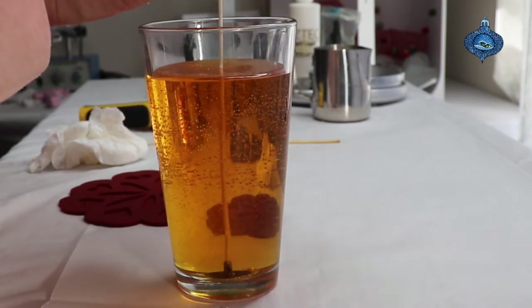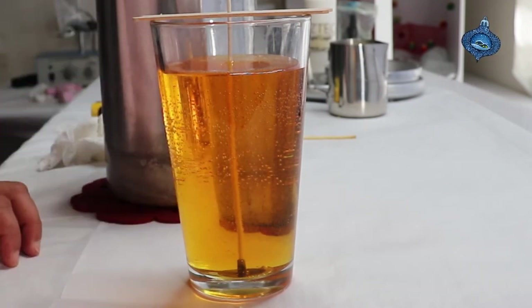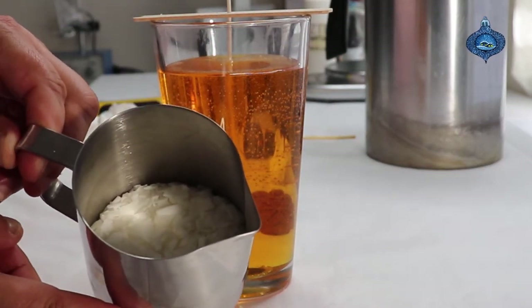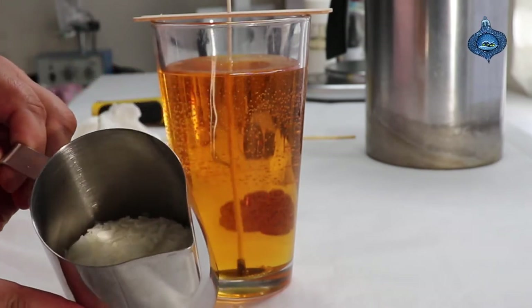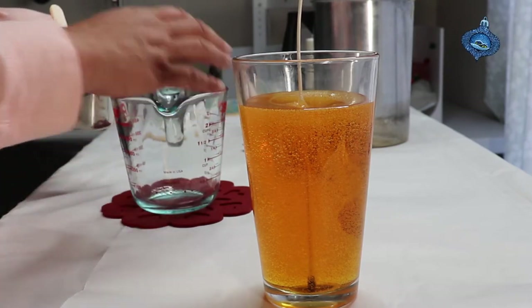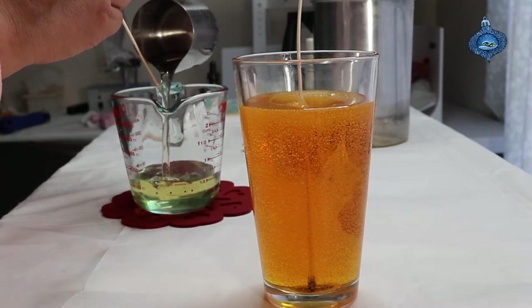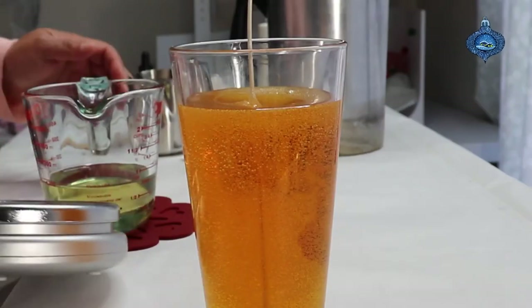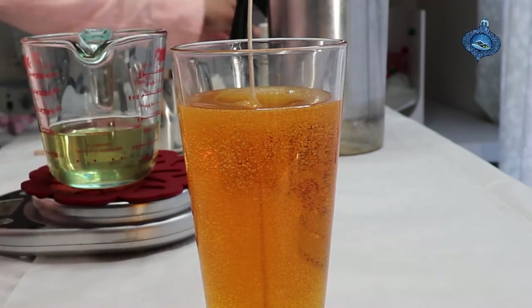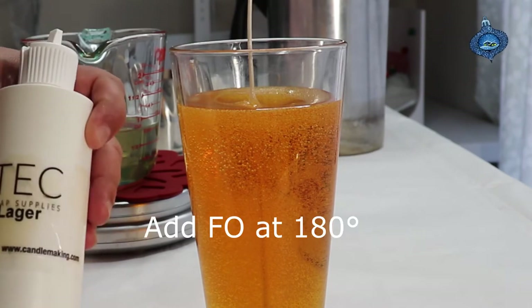I'm gonna let it set, and while this is setting I'm going to start melting my 80 grams of wax — I use 464 here but you can use anything you want. We're at about 260 degrees. I'll transfer it into this Pyrex cup. I'm adding 12% of my fragrance oil, which is 19 grams of Light Lager by Aztec.